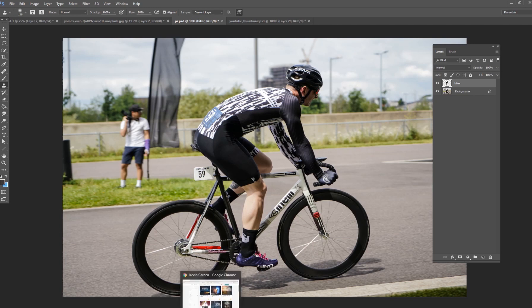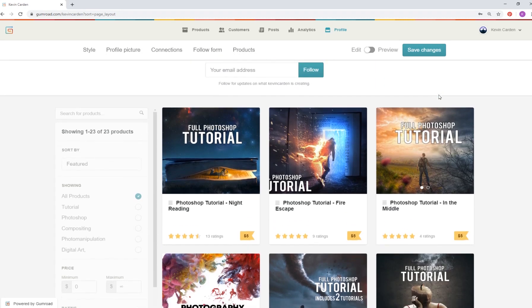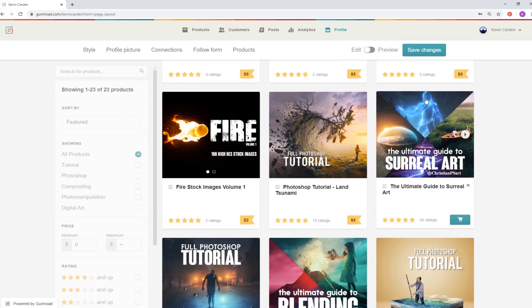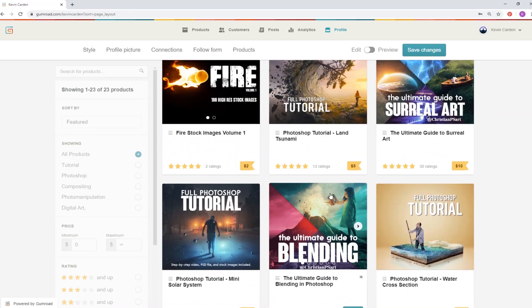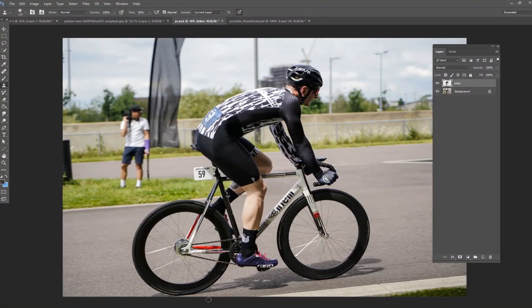If you want more in-depth and longer tutorials, I do have a Gumroad account where I have several tutorials — I think I have over 20 now. These are hours and hours long. All of the PSD files and the stock images are included, so be sure to check that out. I'll make sure there is a link in the description below if you want additional Photoshop training.